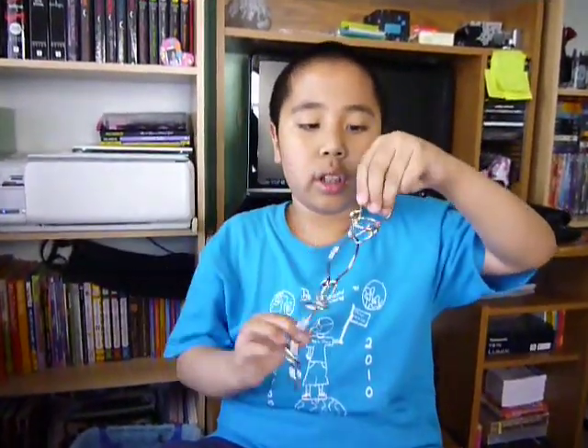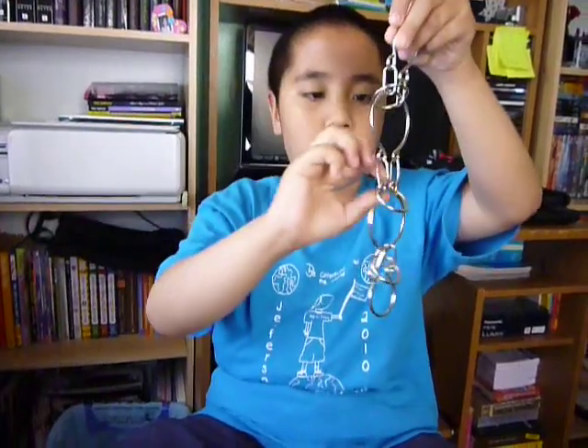This is the solution to the three ring puzzle. The first ring, the second ring, and the third ring.